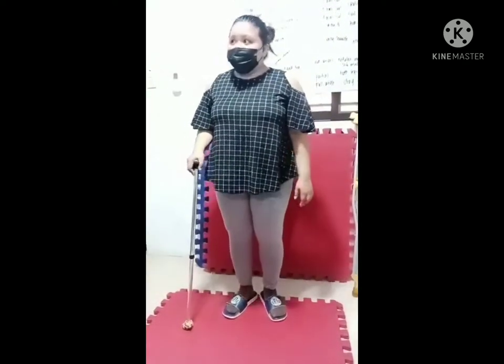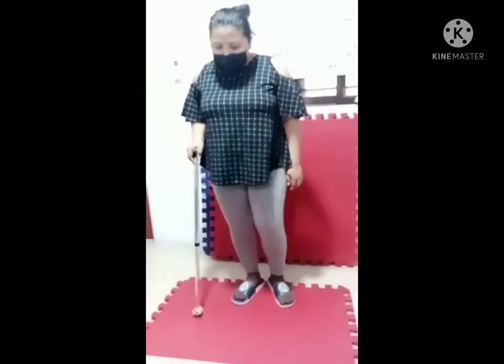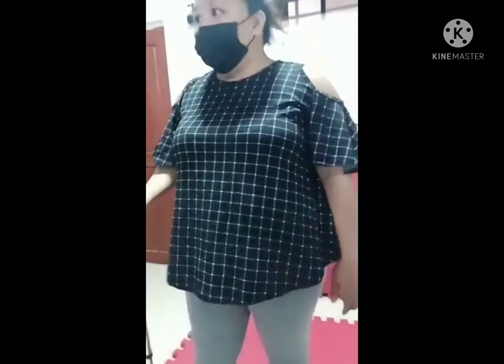We have two gaits. For the two-point gait: cane plus bad leg, then good leg. Cane plus bad leg, then good leg.